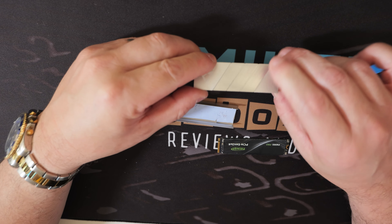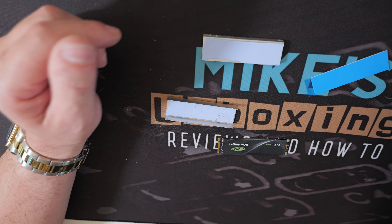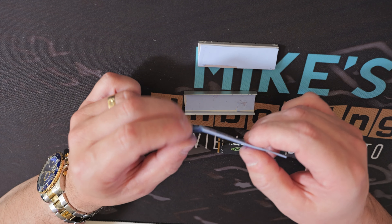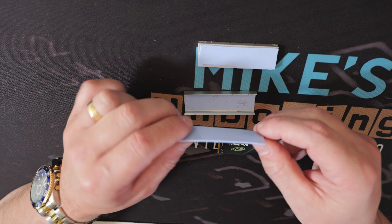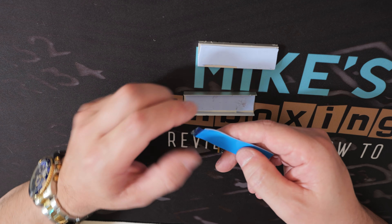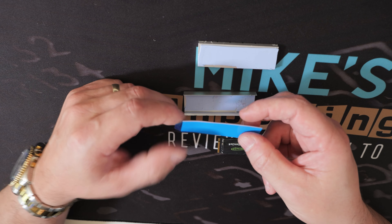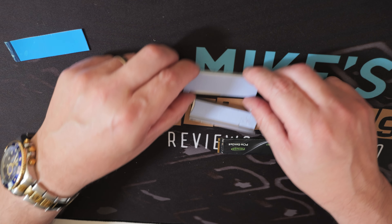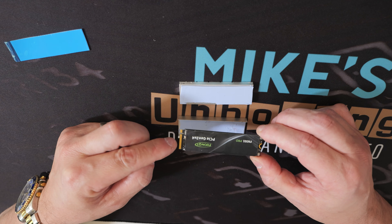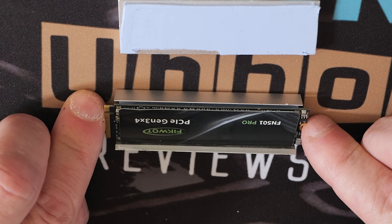Also included in the pack are two TP3 thermal pad strips. There's a 1.5mm one which resides in the top section — when installing a double-sided drive you only use this one thermal pad. The other included pad is a 1mm TP3, which goes into the bottom layer for single-sided drives. If you're not sure whether your drive is single or double-sided: if there are chips or controllers on the bottom of your drive, it's double-sided. Single-sided drives use both thermal pads; double-sided drives only use the primary top one.